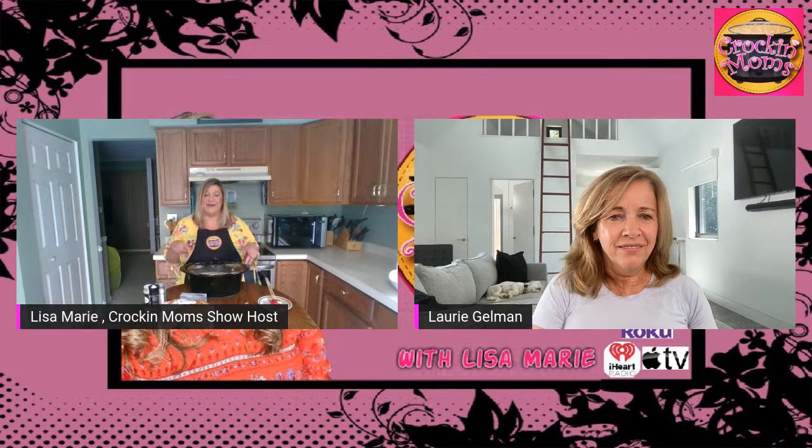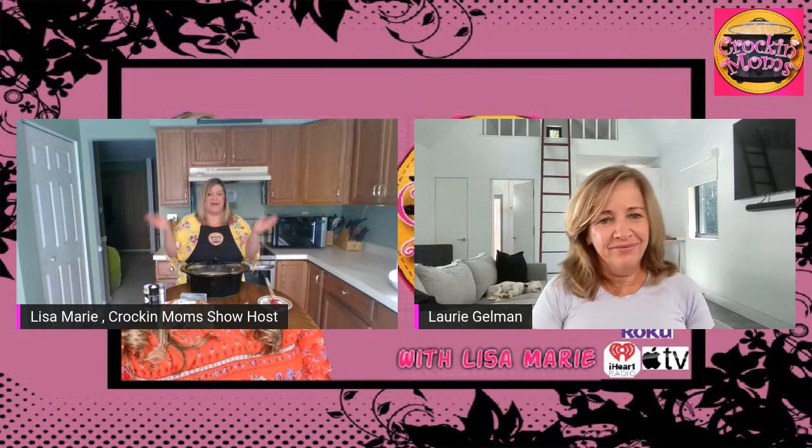I don't like being on camera, which is funny. I don't mind doing the iHeart Radio or the radio station, but I don't like being filmed. I'm so worried about what I look like, or if I sound stupid, and I'd like behind the radio they can't see me.